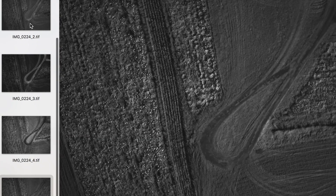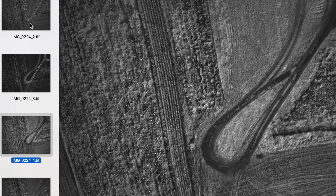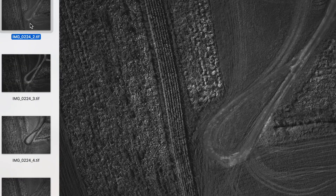That data gets written to the metadata of each image, so you're tagging all the images. When you process imagery you typically have an X, Y, and Z coordinate for your image — with DLS-2 you'll have X, Y, Z, and 18 other factors.